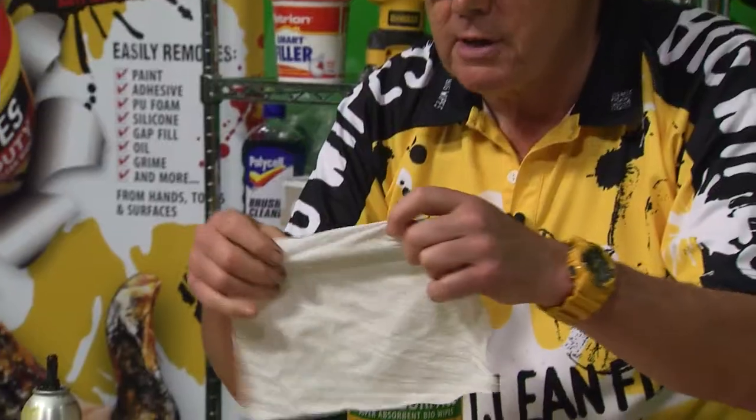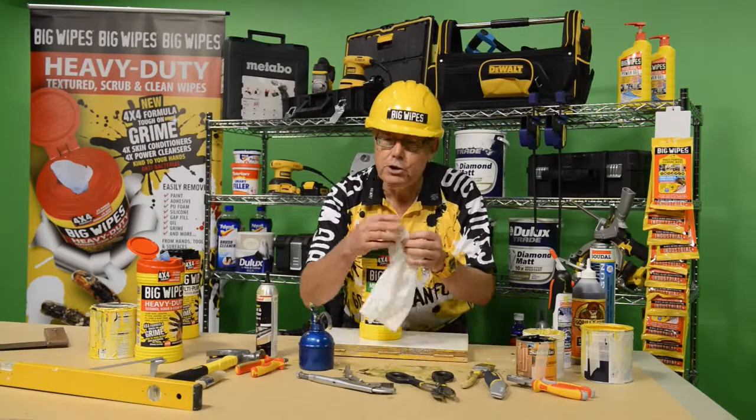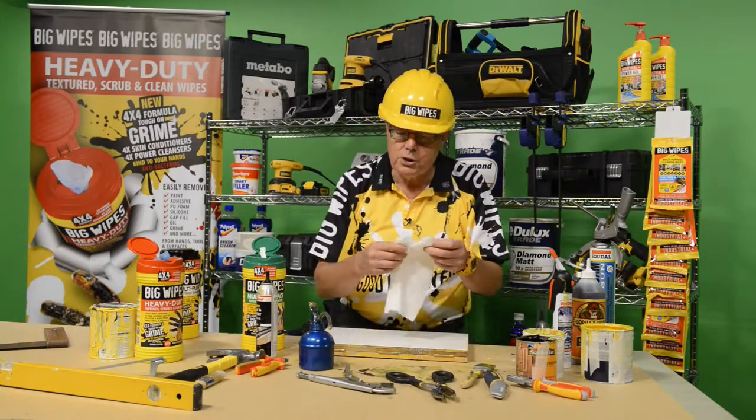This is a fabric. This fabric is very soft and super absorbent. It's biodegradable — so not only is the solution biodegradable, but so is the fabric. You can put this on your compost heap and forget about it. But watch what it can do.